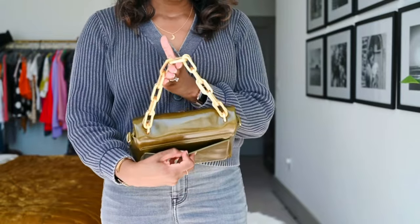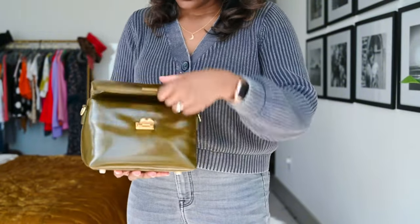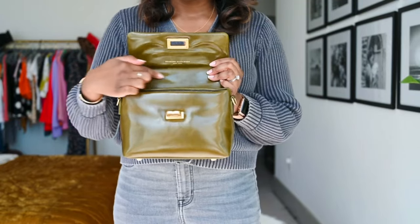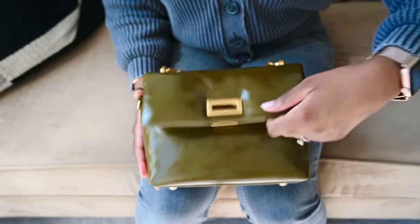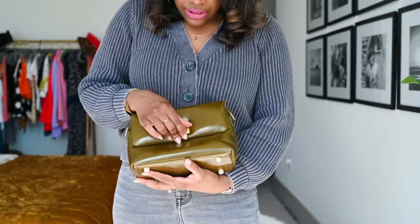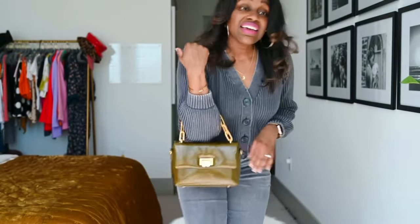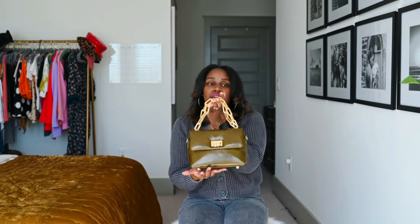It has a little pocket on the back as well. This is what the inside looks like — it even has the perfect detail where it says Brandon Blackwood right inside. There is definitely lots of space in this bag to store your phone, keys, lip gloss — all your essentials. It's a beautiful bag overall and I am obsessed. This bag is genuine leather, which I love about it as well.